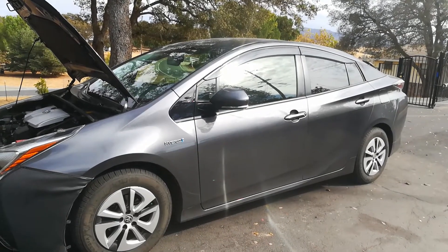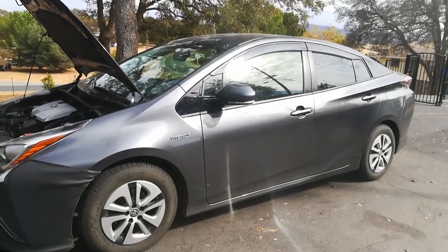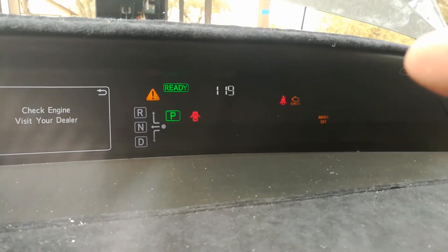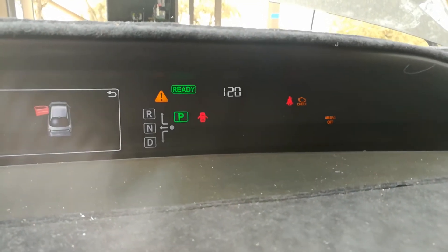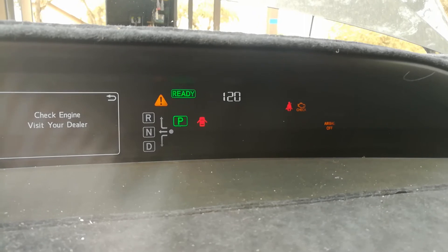Hello world, this is RandomFix and today I'm going to show you how to reset your check engine light on this 2016 Toyota Prius or any 4th generation Prius. As you can see, my check engine light is on right there. I'm going to show you how to delete this on your own without having to pay the dealer $120, $130, or $185.